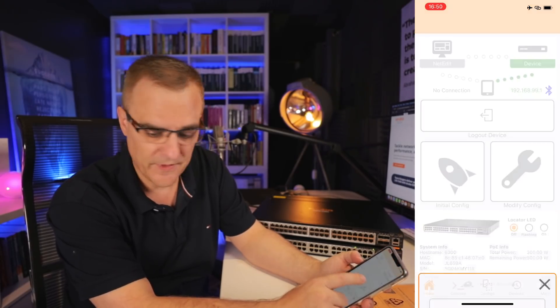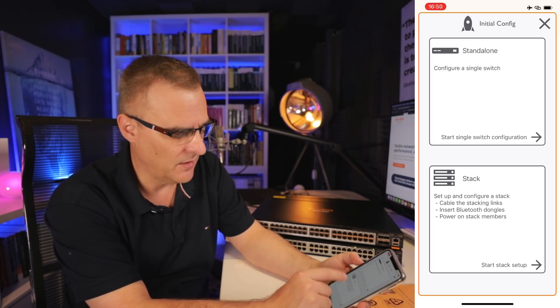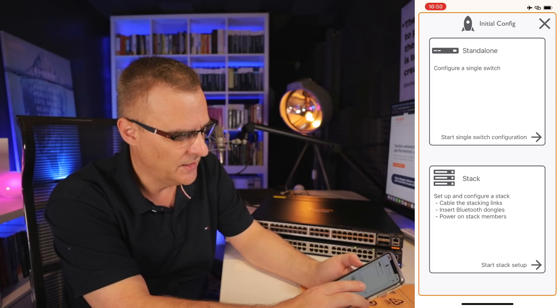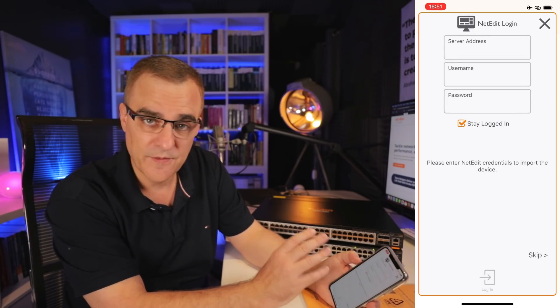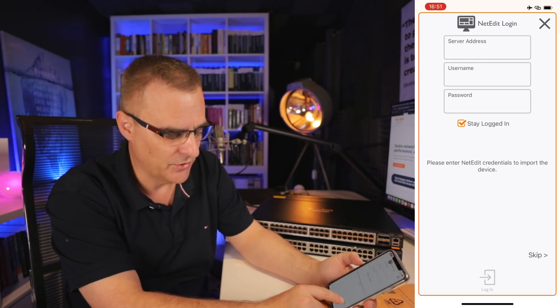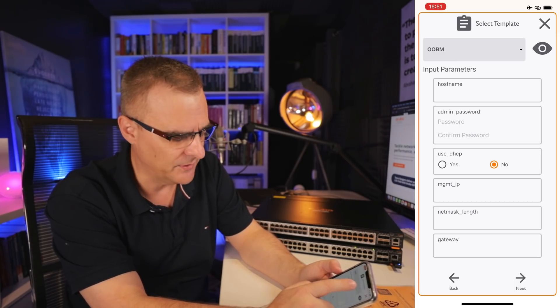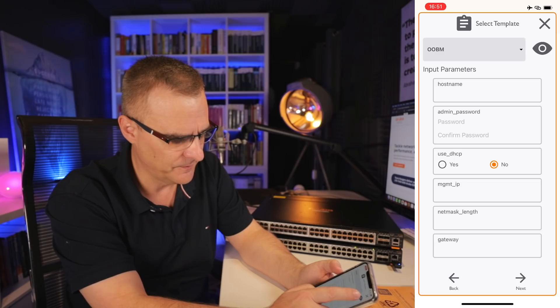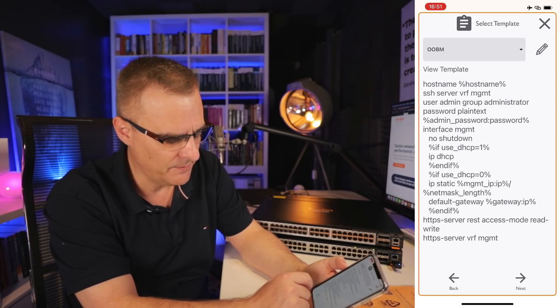Let's do an initial configuration of the device. I can configure a standalone device or a stack — I'll show how to set up a stack of two switches in a separate video. Here I just want to set up a single switch. You can configure the device using multiple templates. For example, the out-of-band management template — clicking the eye icon shows the configuration, including the hostname and the management interface.